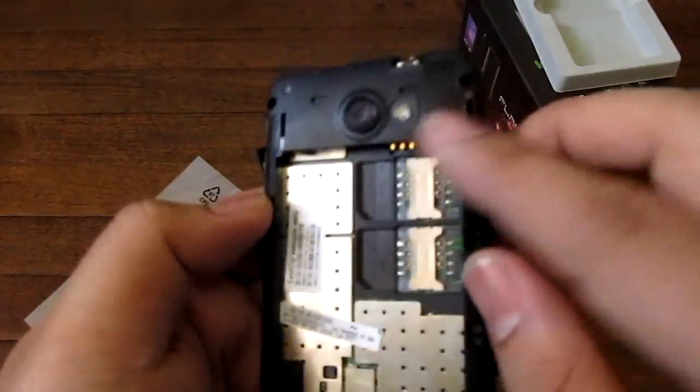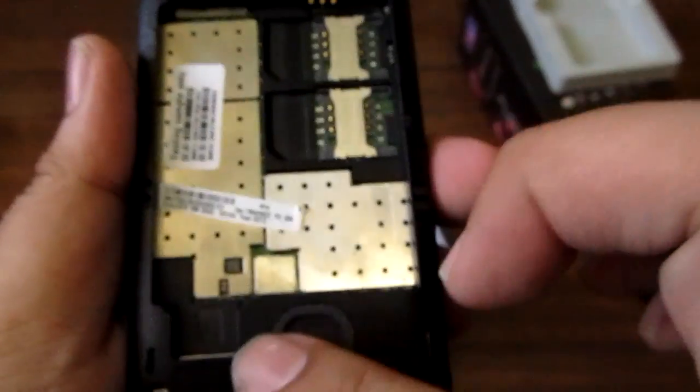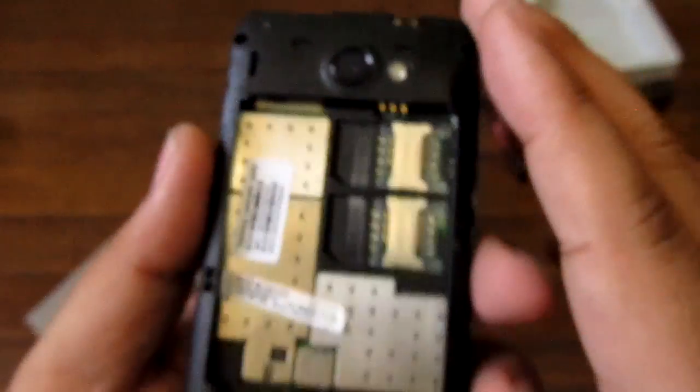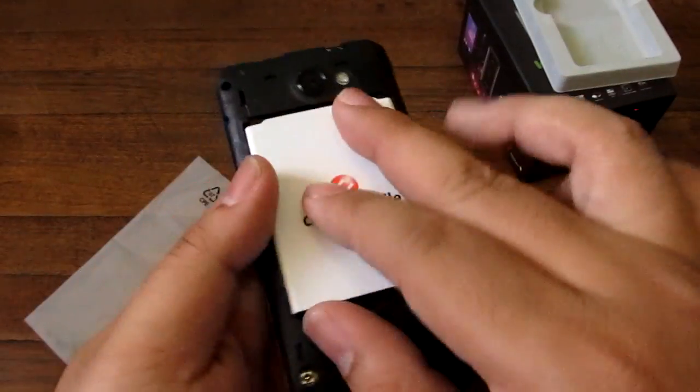Inside the back here, if you check the back off, you can see the WCDMA SIM slot right there, a GSM SIM slot, and this is where you put your micro-SD card. It does support micro-SD cards up to 32 gigabytes. Let's put the battery in and turn it on.